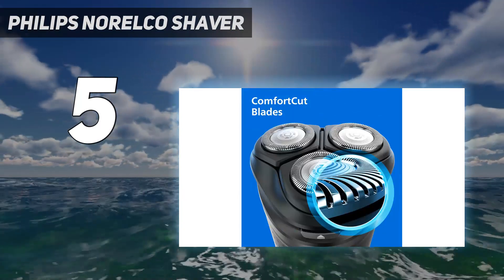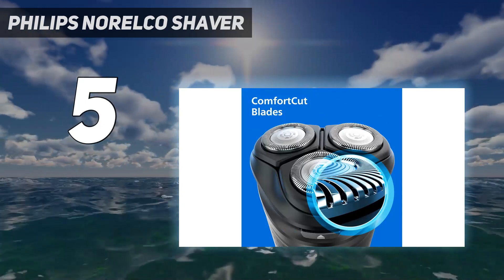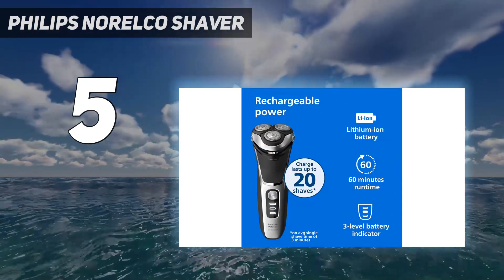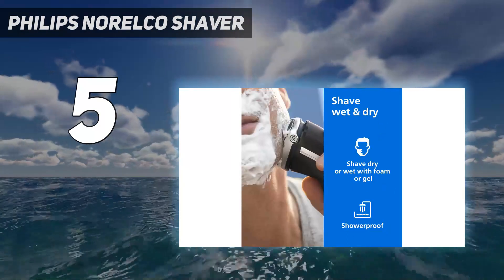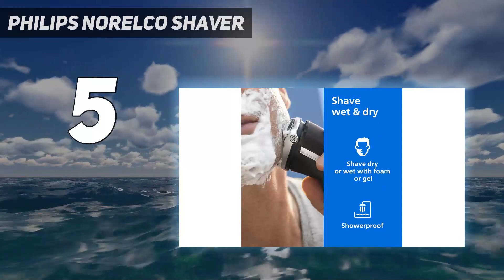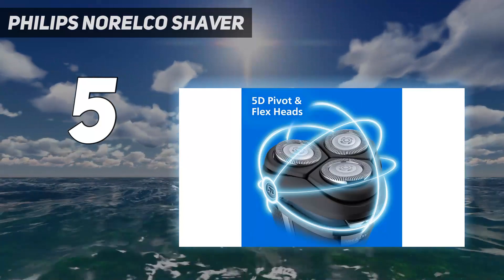But it's not, as they say, the sharpest knife in the drawer. We have to admit there is still something to be desired in the closeness of the shave that this razor can achieve. We often found ourselves having to do multiple passes over the same areas before it got all the hairs we wanted it to.